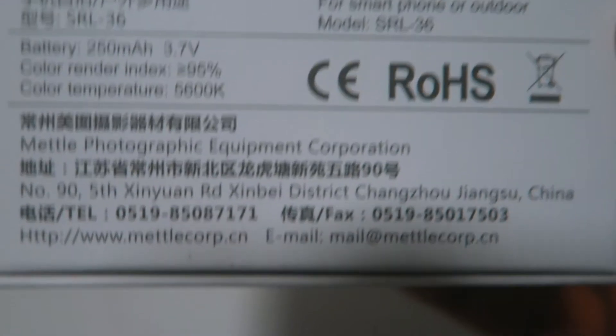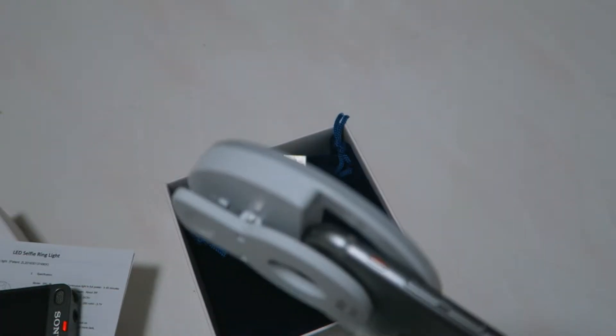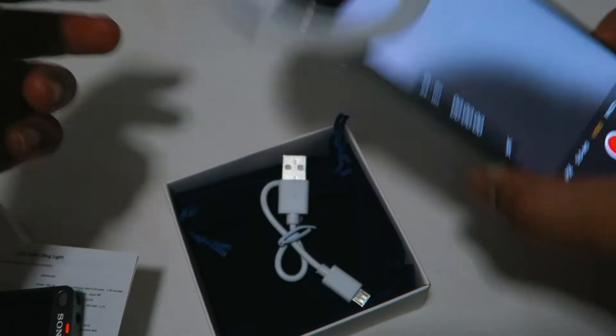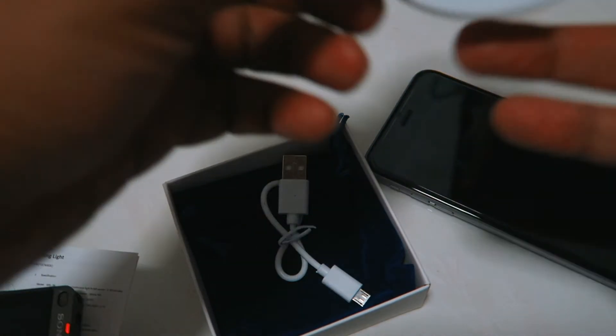Now we will do the unboxing, but before that let me show you some information about the product. This is from Metal Photographic Acumen Corporation, a company based in China. The battery size is 250 milliampere at 3.7 volts. The color render index is more than 95%, and the color temperature of the light is 5600K. The model is SRL-36.